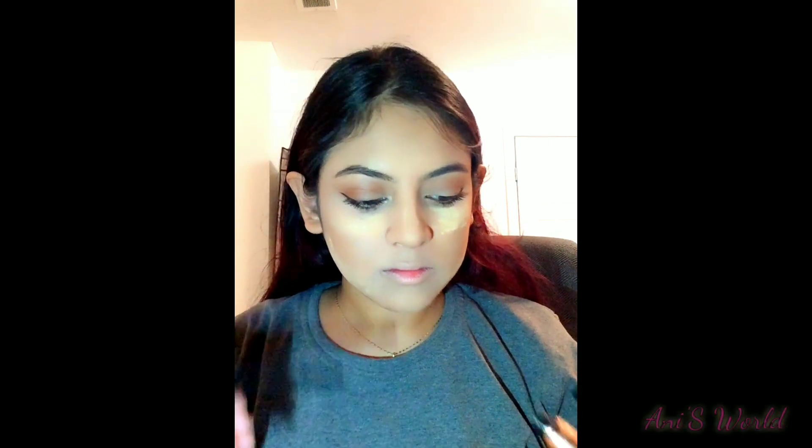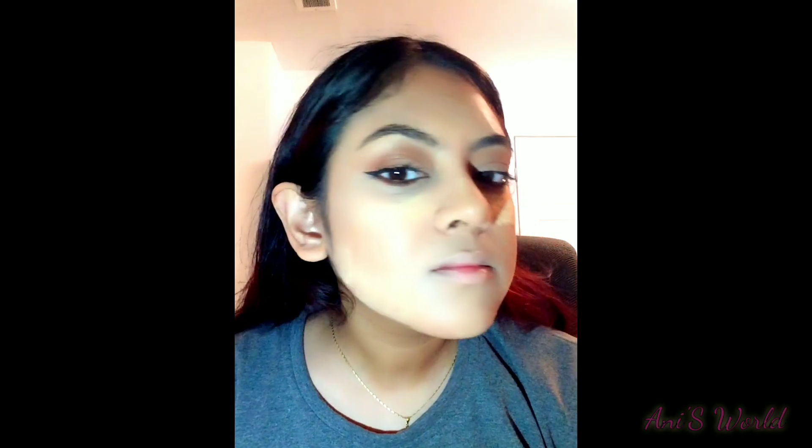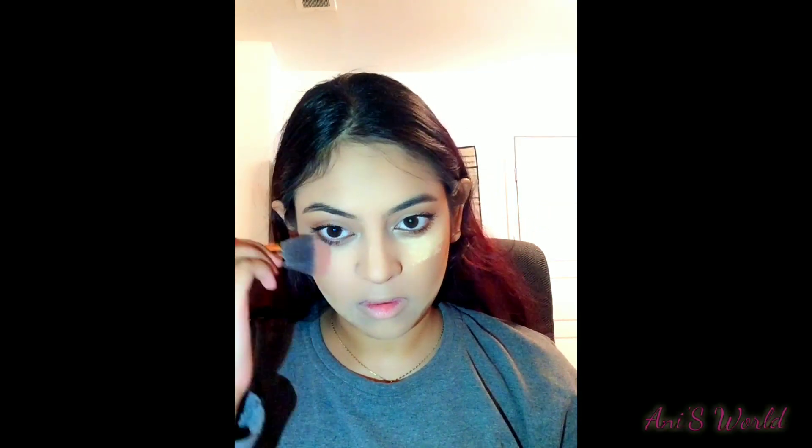I will show you how I use the mascara. I will apply mascara on my lower and upper lashes. As you can already tell from the title, today's makeup look — we are not going to use any kind of false lashes for this video.